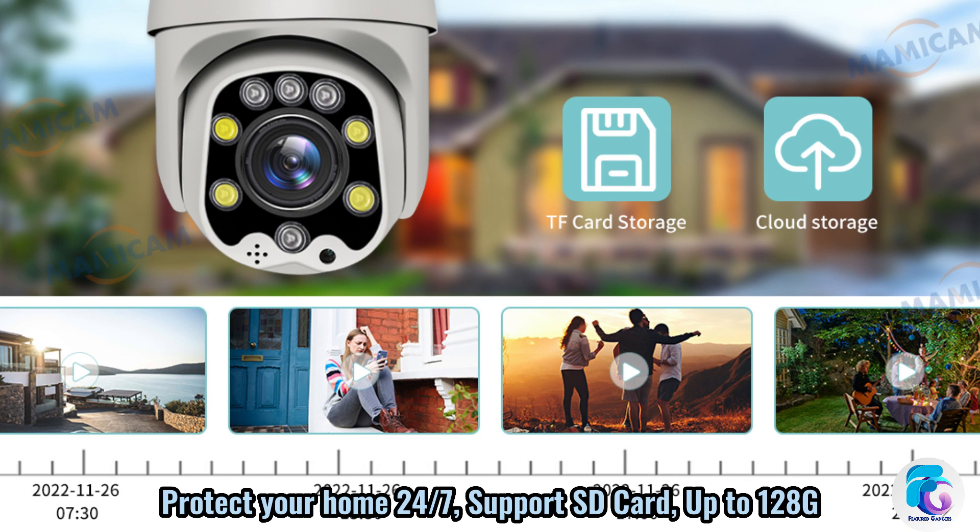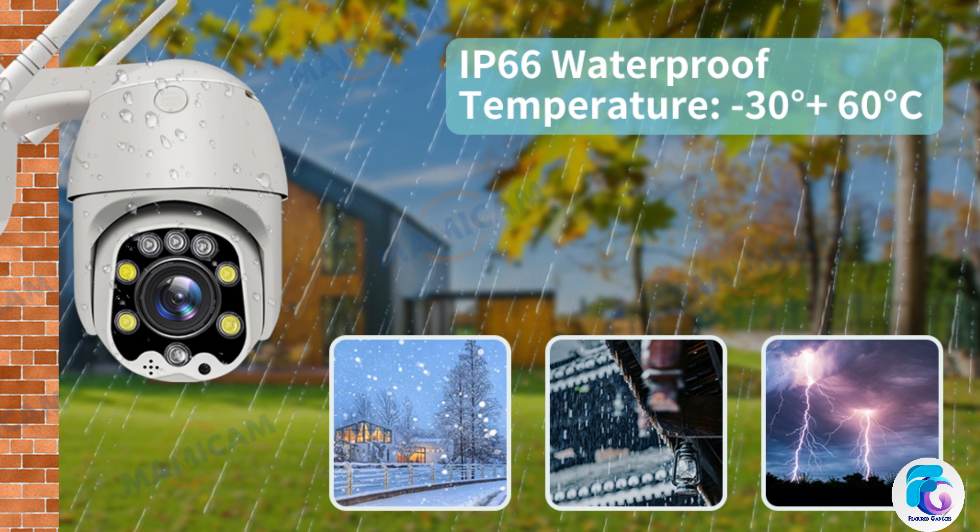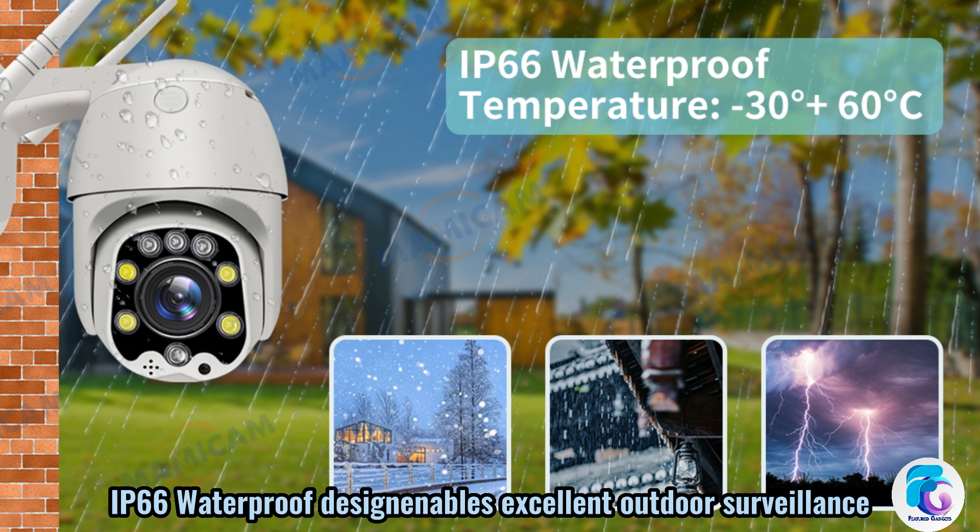Protect your home 24/7. Supports SD card storage up to 128GB. IP66 waterproof design enables excellent outdoor surveillance.